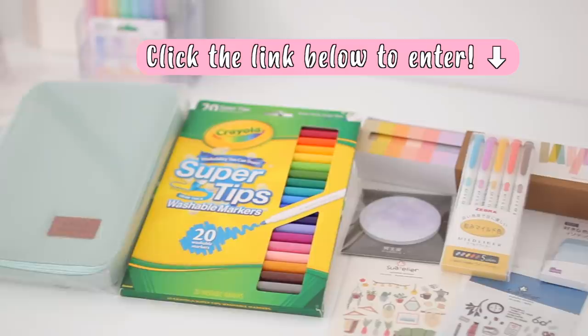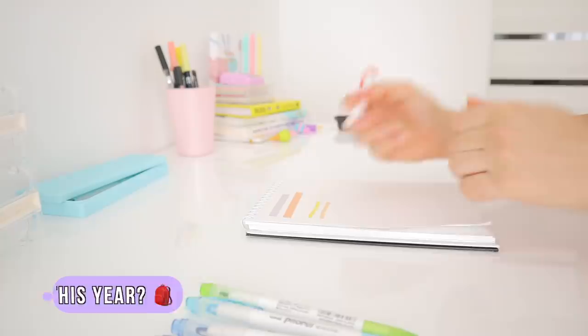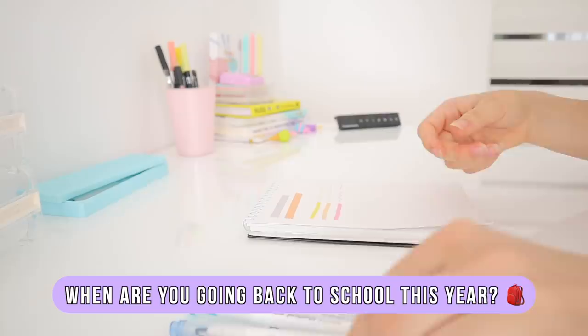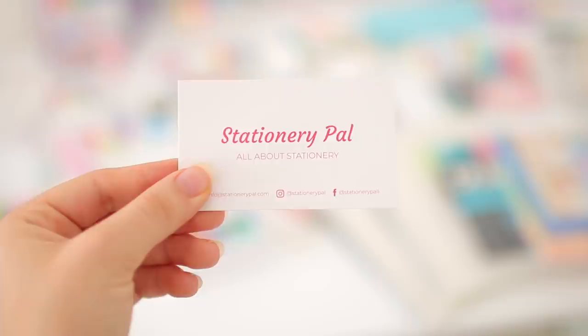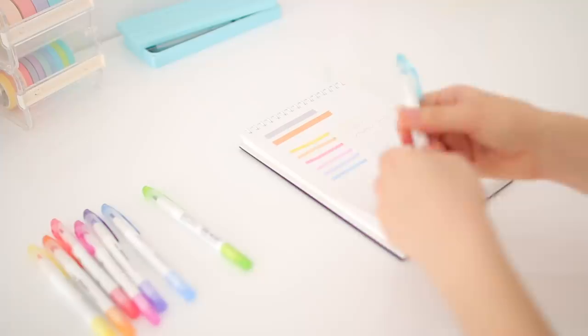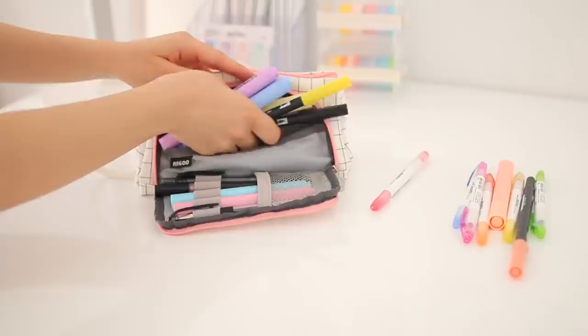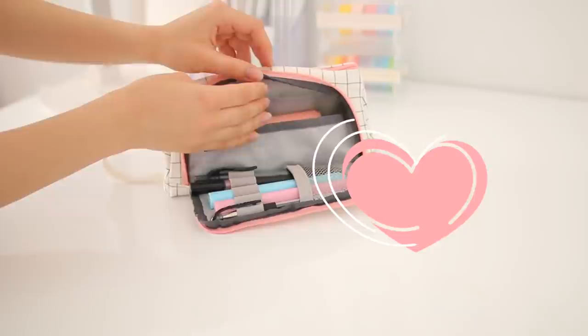Before we wrap up, question of the day: let me know in the comments when you're going back to school this year, or when you already went back. I'm going back on the 15th of September, so best of luck to all of us. I also want to give a shout out to Stationery Pal for sending some of these products to me and making this year's back-to-school giveaway possible — definitely check them out for cute and affordable stationery. If you enjoyed this video, please subscribe, turn on notifications, and give it a like. Comment below what videos you want to see for back to school. Have a wonderful day — I'll see you super soon!